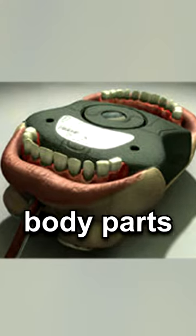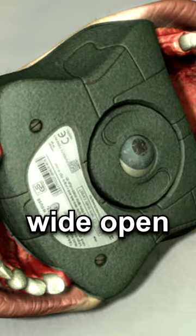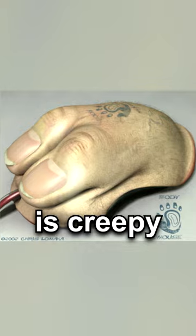This computer mouse is made from body parts. The top is made from two fingers, and the bottom is a mouth wide open with an eyeball in the center. Now this is creepy.